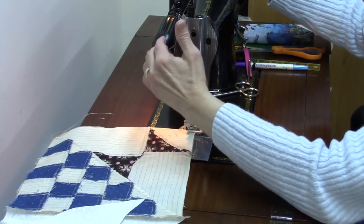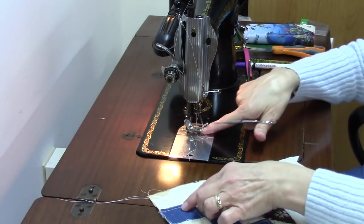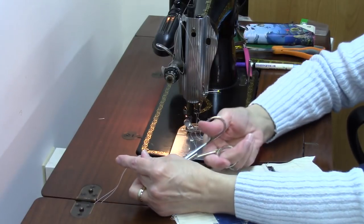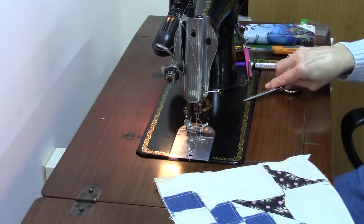The first sewing machine I ever owned had rubberized feed dogs and I used it so much I wore out those feed dogs and they had to be replaced. My last machine got to where it wouldn't pull the fabric in straight — it was pulling it to the side.